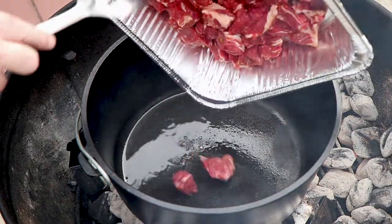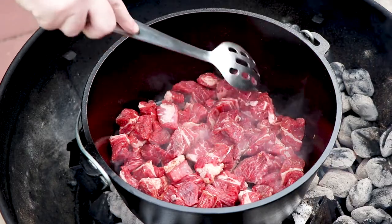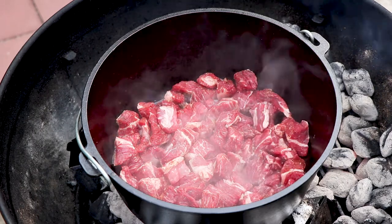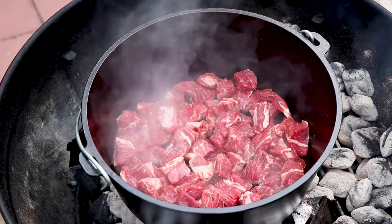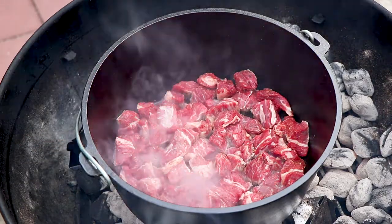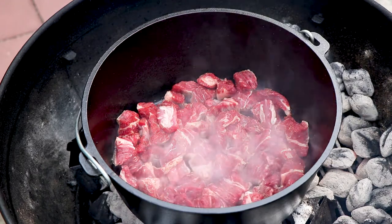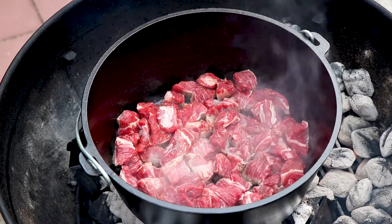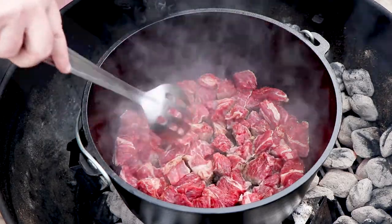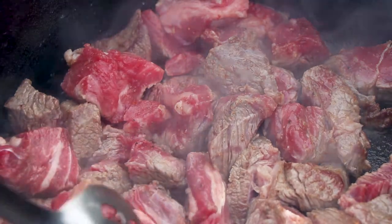Let's get our meat in there. Just going to get it browned all around before we start adding our other ingredients. I love cooking with cast iron. Now if you're interested in any of the items you see me use in this video, I'll put links in the description below — things like this cast iron pan and the briquette holders. I'd highly recommend getting a cast iron Dutch oven and cast iron pan. They're so fun to cook with, and people think they're hard to take care of — they really aren't. I'm going to be doing a video on how to clean and care for your cast iron. One thing you always have to be careful with cast iron is to use good gloves, as it gets hot and retains that heat really well.